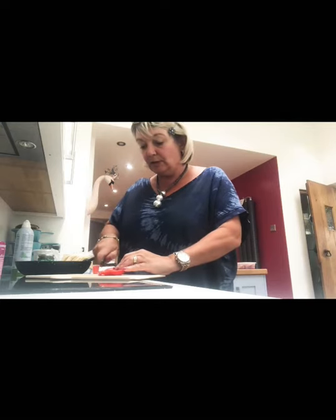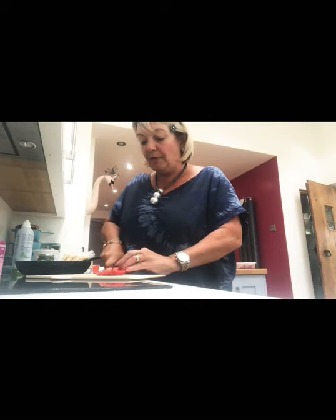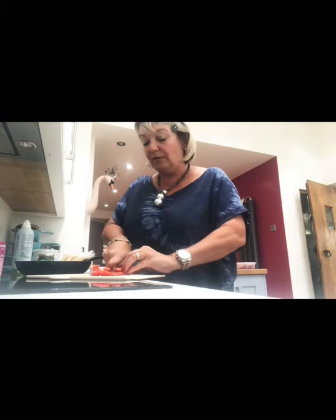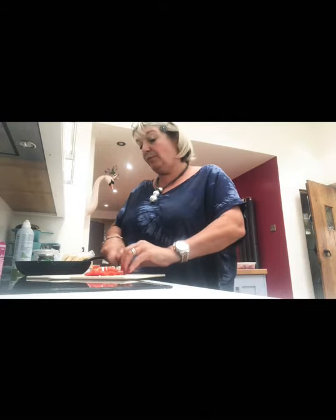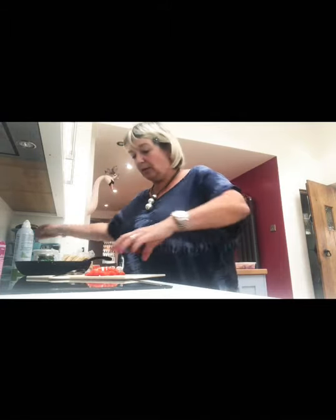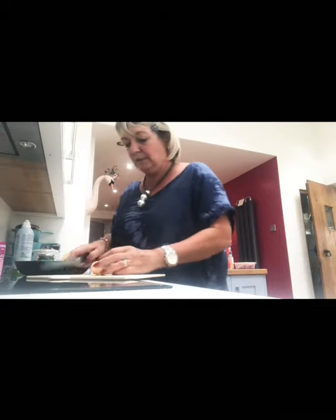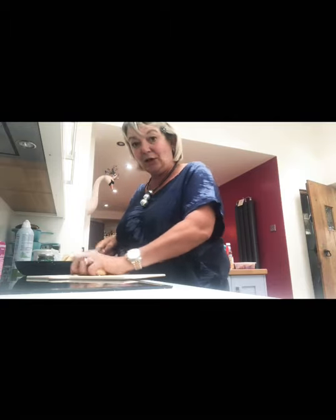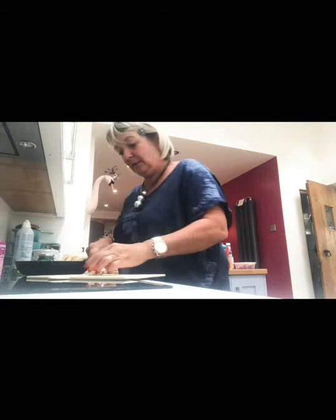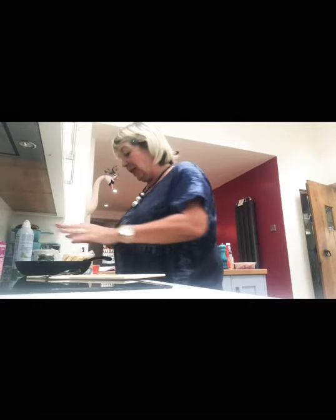Next thing — peppers. I'm just going to thinly slice the peppers. Remember it's 50 grams of chicken, 50 grams of onion, 50 grams of mushrooms, and 50 grams of peppers. They go into the pan too. Slash the mushrooms, chuck them in — they're in.